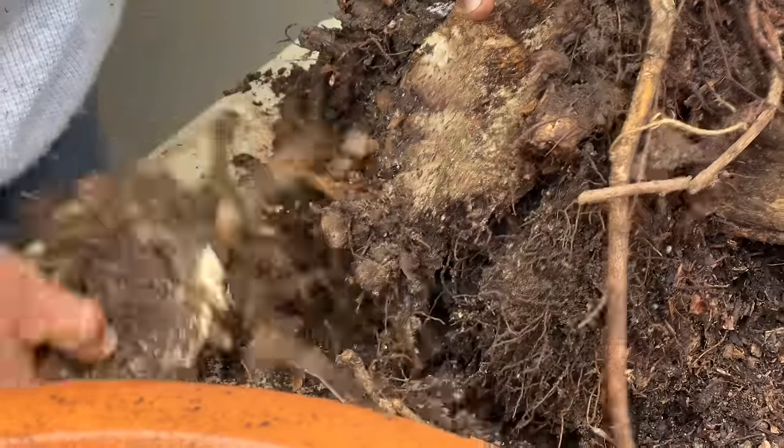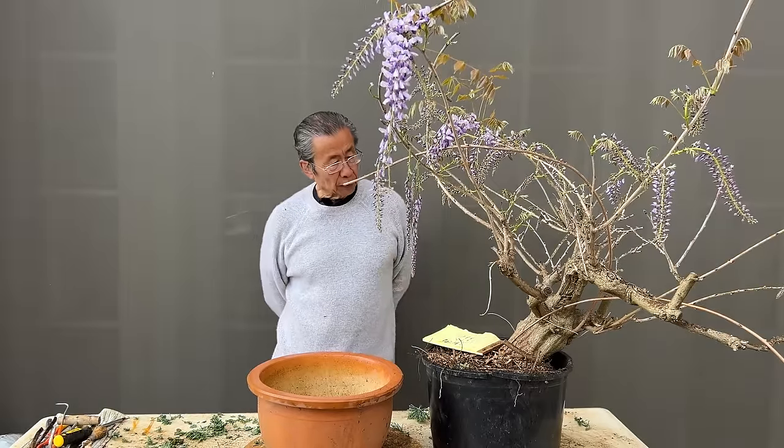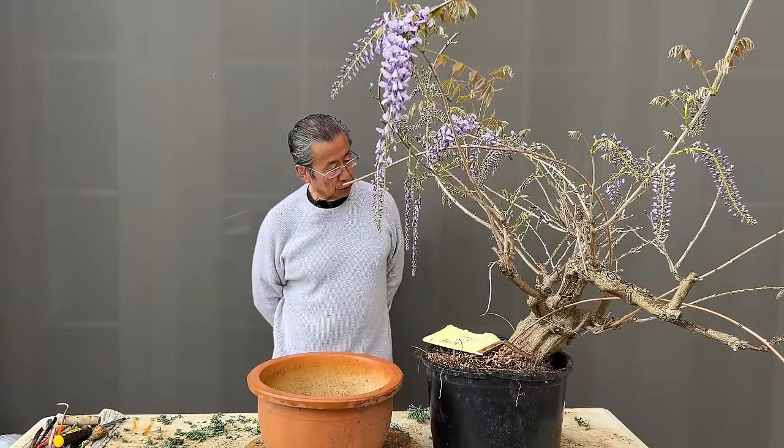The wisteria is actually a fairly soft wood. You can see it breaks very easily. Hi, I'm Milton Chang of Bonsai Eloam. Today I work on this wisteria bonsai.